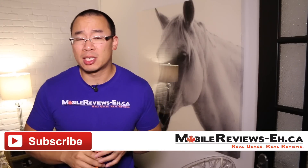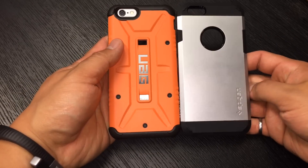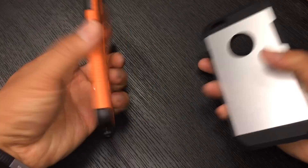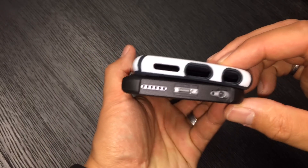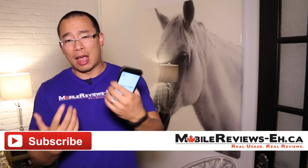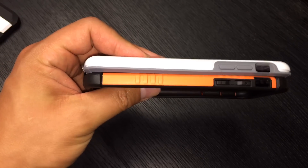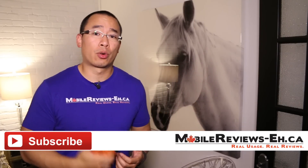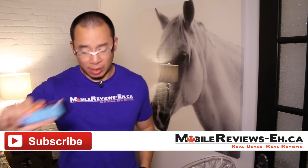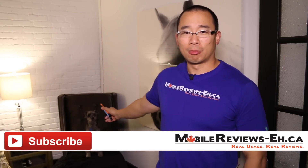Comparing this case to the Spigen Tough Armor, the OtterBox Symmetry, and the Spec Candy Shell — I like it better than all three. It's tougher than the Spigen Tough Armor, though the Spigen's buttons are easier to press. Compared to the Spec Candy Shell, I'm a big fan of how non-greasy this case stays, and the Candy Shell's buttons are quite tough to press. For the OtterBox Symmetry, this case is just better — it's much smaller, the buttons work better, and you can use your iPhone 6 one-handed easily, which I found I could not do with the OtterBox Symmetry. For the full comparison, check out our website or YouTube channel. I'm Aaron — leave any questions in the comments below. And yes, this is a picture of a horse, and if you didn't notice at the beginning of the video, there's also my dog Monty — say hi, Monty!